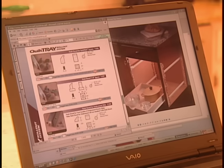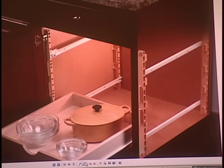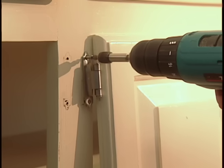The manufacturer claims it's easy to install, can be fitted to just about any opening, and offers adjustable shelf spacing. I've decided to give it a try.